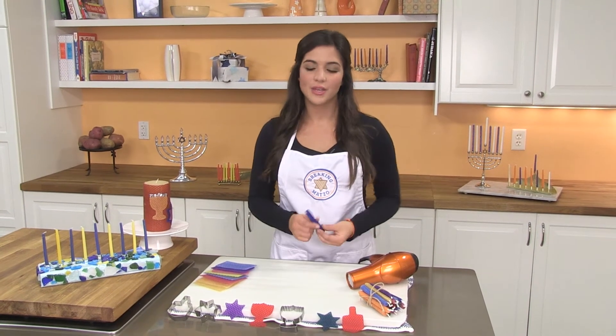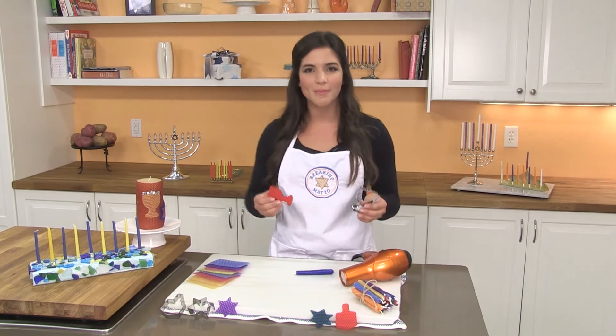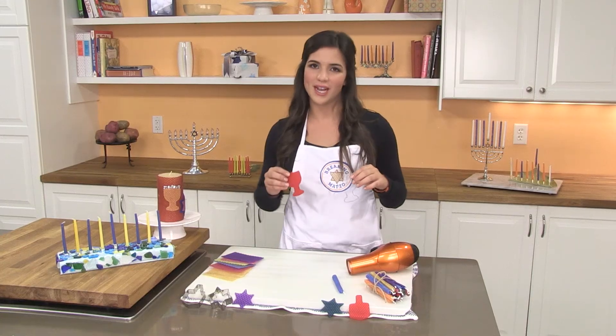It's super easy. You can also use cookie cutters to make shapes and put them on bigger candles like this one. They're great for gifts or decorations.